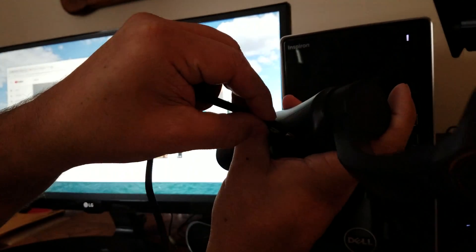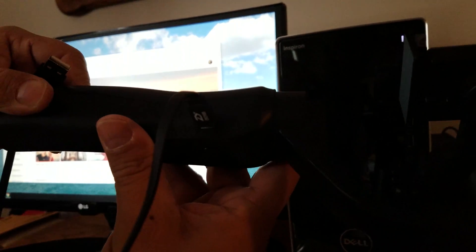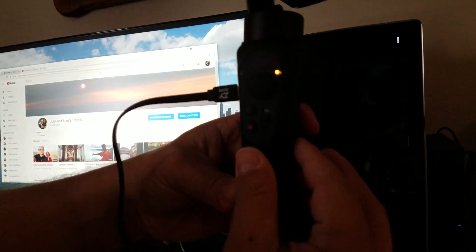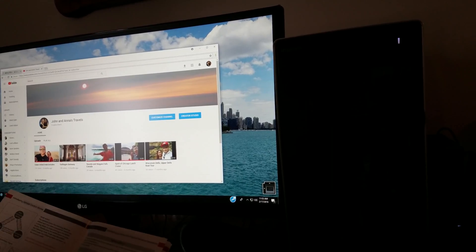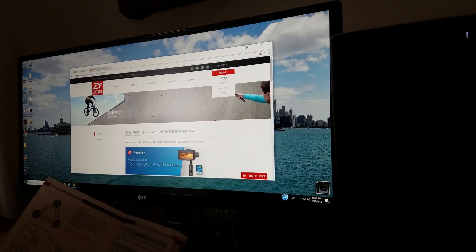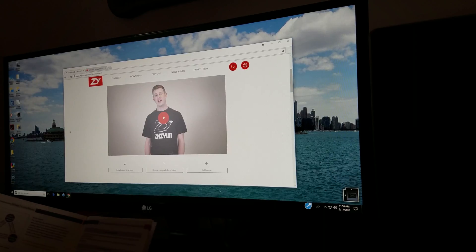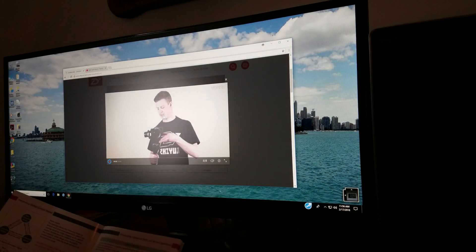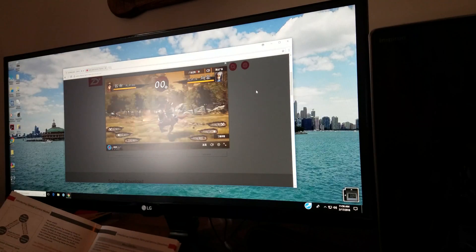Let's plug this in — looks like the right size, yeah it snapped in a little harder than I thought. Now plug it into the computer. We get a flashing yellow light on there. The instructions say to go to Zhiyun-tech.com — it's kind of funny, you go there and it's in Chinese. But apparently you can go over to the English site. I'm trying to go to the tutorial and it keeps going back to this advertisement — very annoying right off the bat.